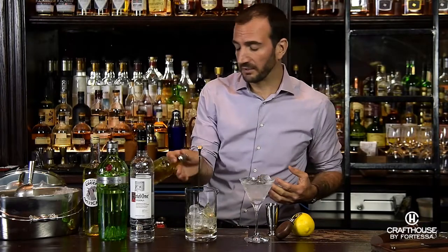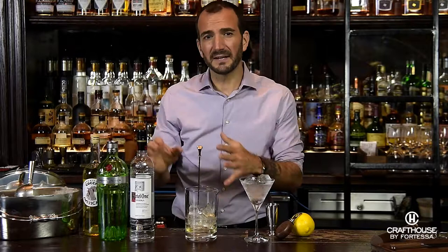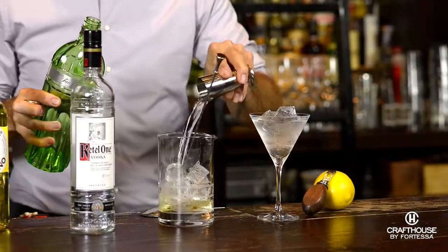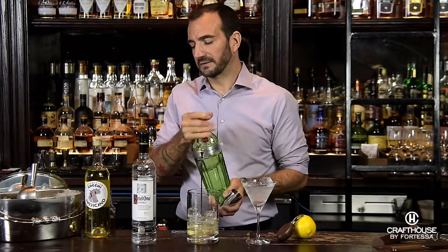A couple dashes of orange bitters, and then something a little bit unusual about this cocktail — it involves both gin and vodka. I like to do about an ounce and a half of gin and an ounce of vodka.